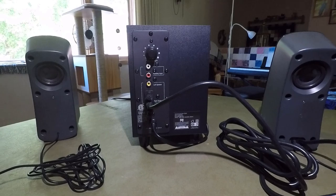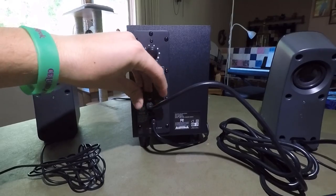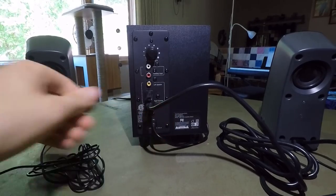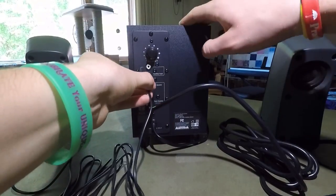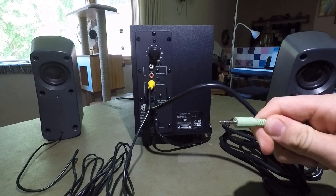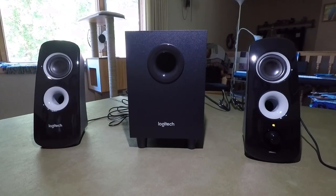Now we have all the stuff lined up and we are going to connect the right speaker by screwing in these little pegs to hold the cable in. Then we're going to plug the left speaker using this yellow cable into this yellow input here. Then we'll take a 3.5 millimeter aux cable and plug it into my phone. Alright, so now we've got it all hooked together.